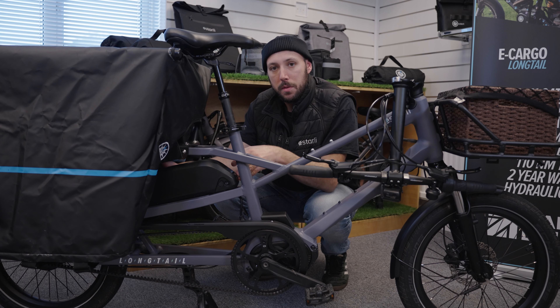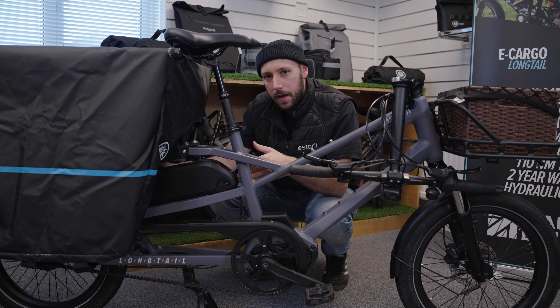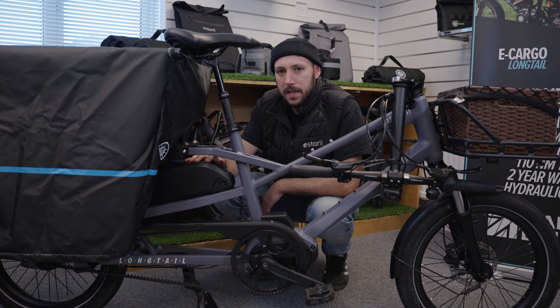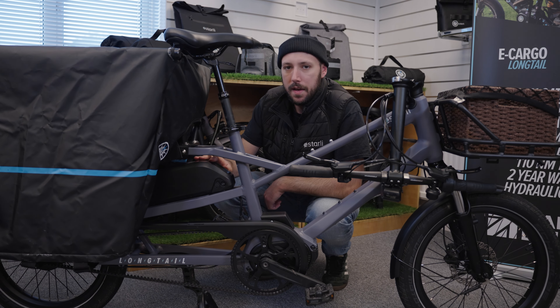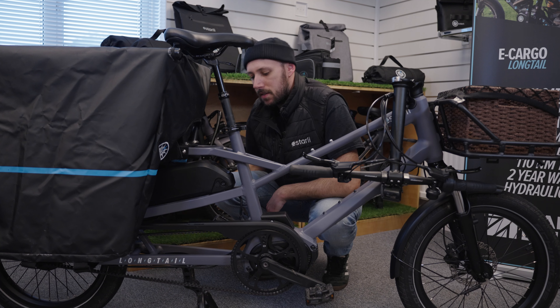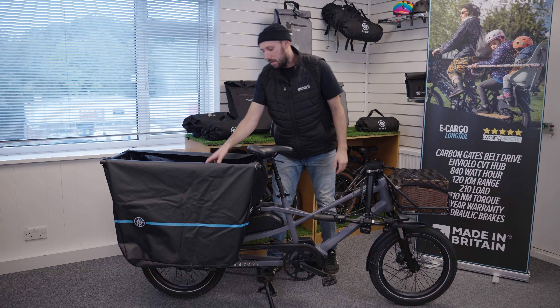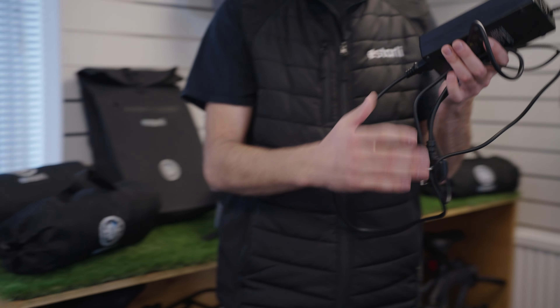And then when we put the battery in place, we want to make sure that there's a nice satisfying click into place. You'll know the battery's in place when you push it back in the mount and you hear a nice satisfying click, and that it's as far back as it can go and that there's no movement there. Then good practice to lock it in place just to make sure the battery isn't going anywhere, especially when you're riding.